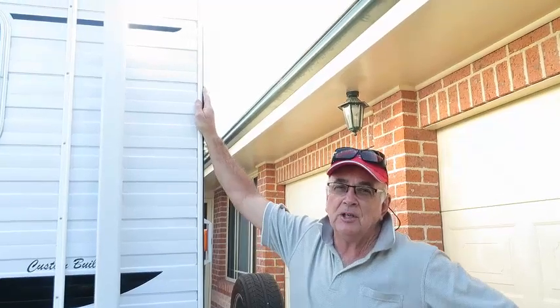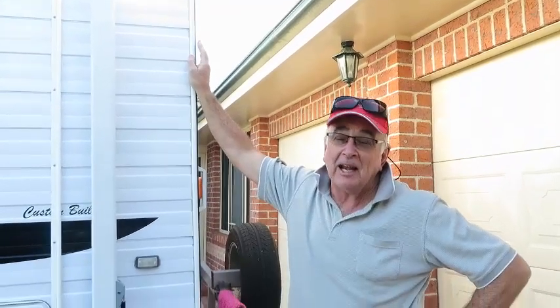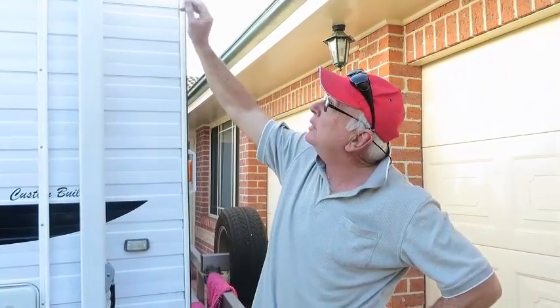We've got a fairly tall caravan, as you can see, and it is handy to have a ladder to get up to these higher points for a little bit of cleaning and maintenance.